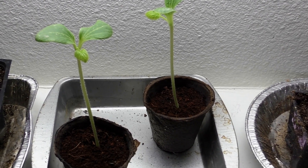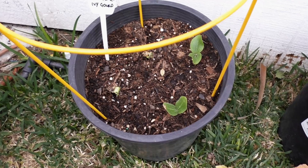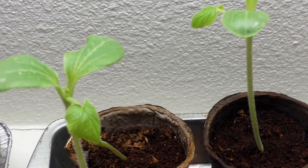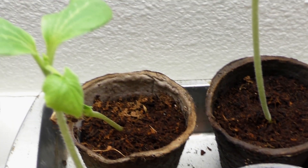Now do leggy seedlings really matter? Do they grow as well? We'll find out soon. The seedlings in the pot are not leggy as you can see here. This is how your seedling should look, as opposed to the ones growing under the lights that you can see here.